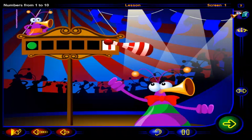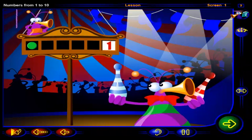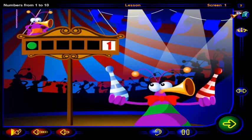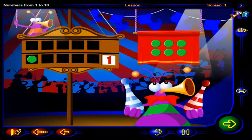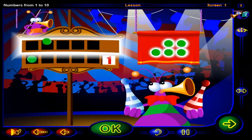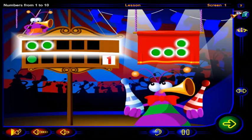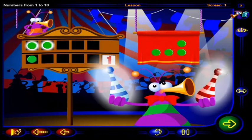Juggling with one pin is easy, but how about trying another one? Click on this pin. Now you have one more pin to juggle. Drag chips into this frame to show one more than one, then click OK. That's it — one more than one is two, and two chips show two pins.